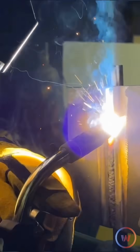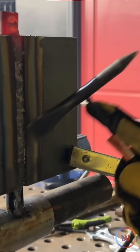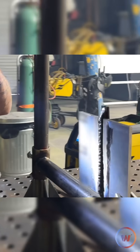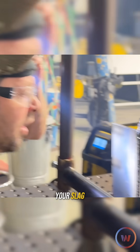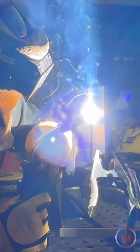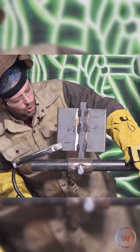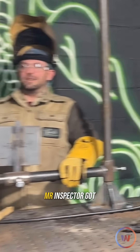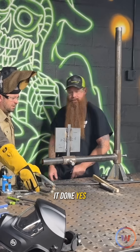You put your fill and cap pass in, I come back and do a visual inspection on your cap to make sure it's within tolerance. There's something wrong with your slag — it just blew right off. Let's give it a brush. Mr. Inspector, got it done. Yes sir.